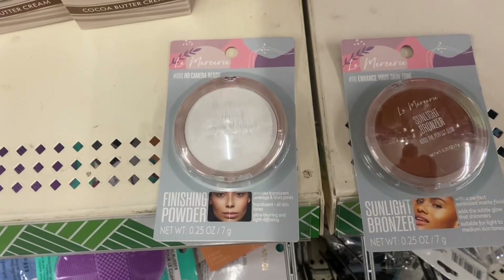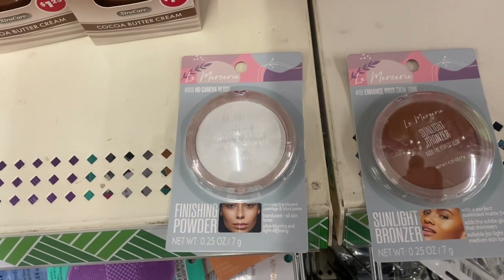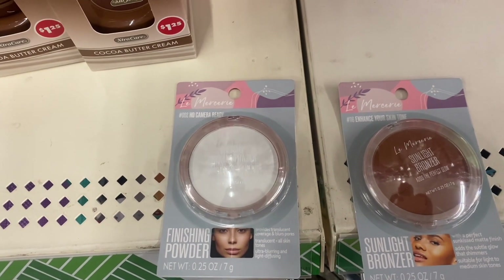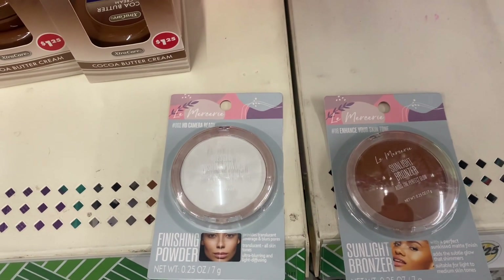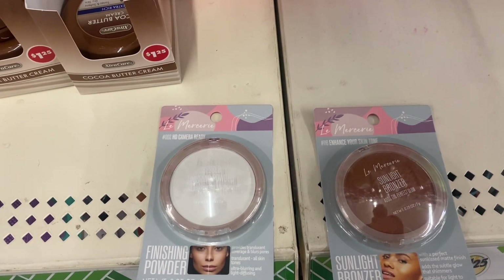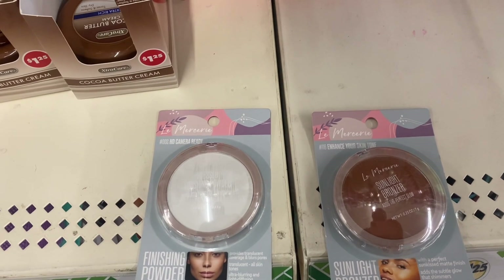Coming down, there's a Finish Camera Ready finishing powder at 2.5 fluid ounces — ultimate blur and light diffusion for all skin tones. Right next to it is a Sun Kiss bronzer at 0.25 fluid ounces with a matte finish for light to medium skin tones.